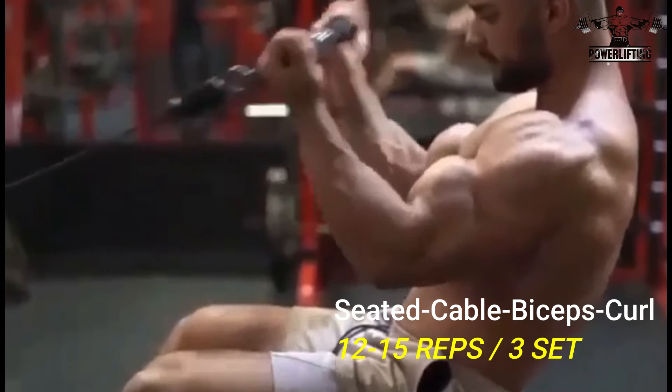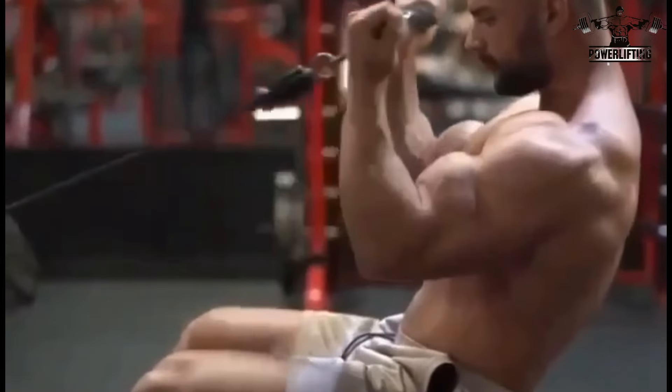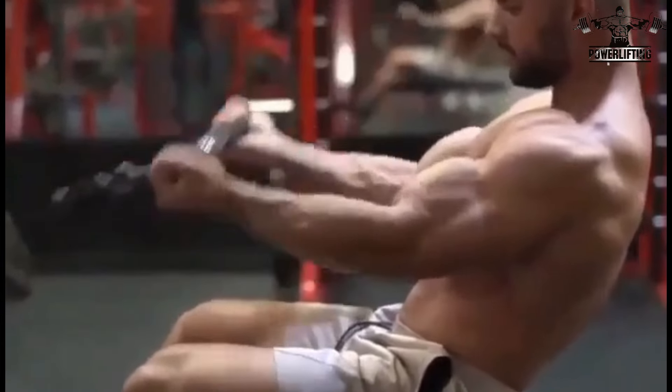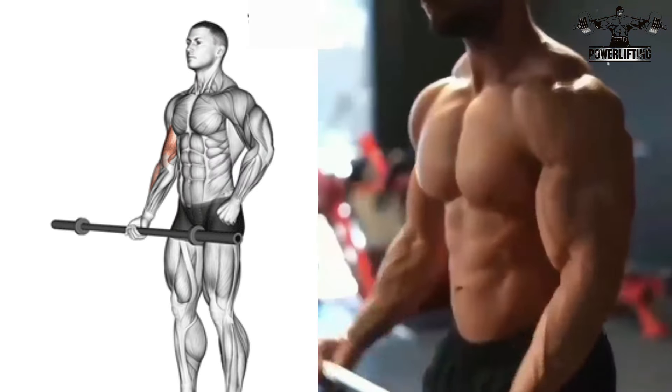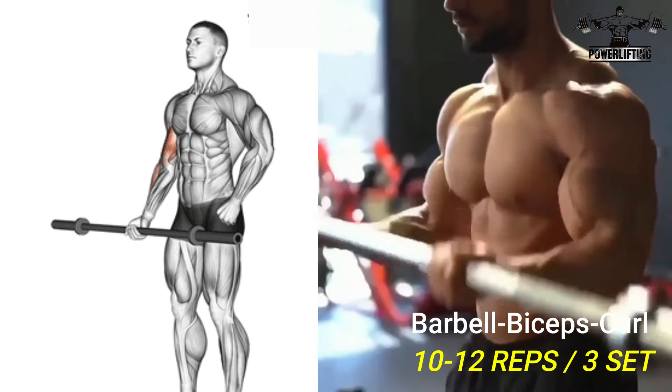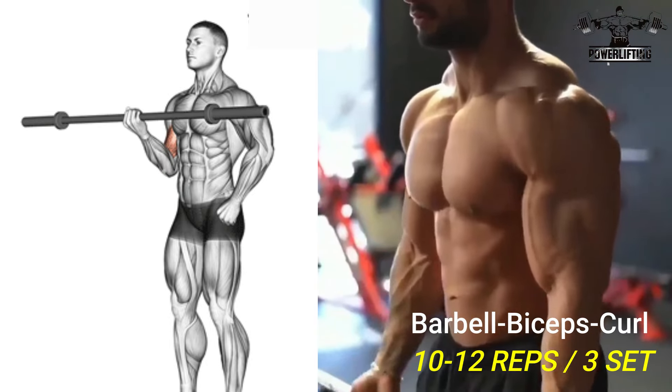Pause and squeeze the biceps, then slowly lower the weight back to the starting position. Standing barbell curl: stand straight up, your back straight and your arms fully extended, keeping your eyes facing forward.